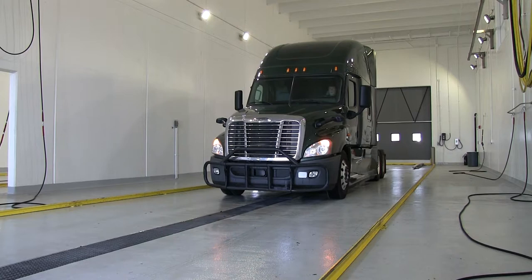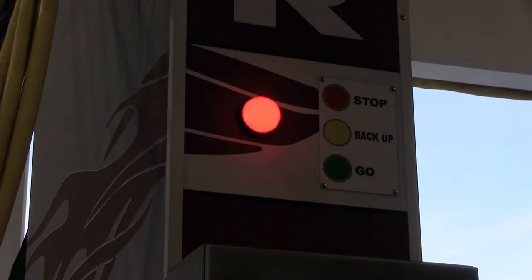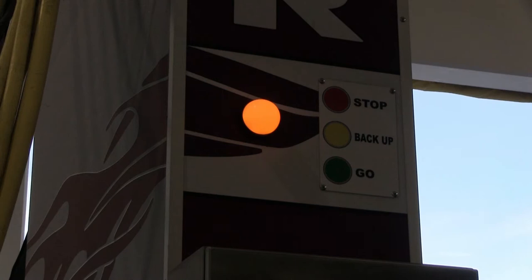Have the driver pull the truck into the bay slowly. When they pull in far enough, they'll get a red light. If the driver accidentally goes too far, a yellow light will come on and the driver will need to go in reverse until the red light comes back on.